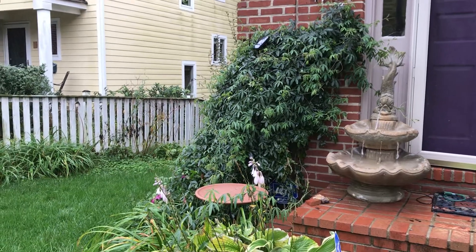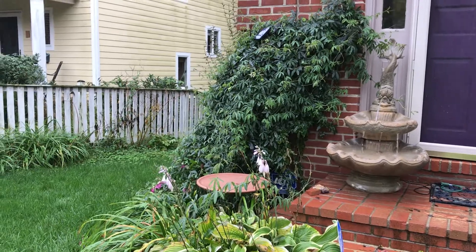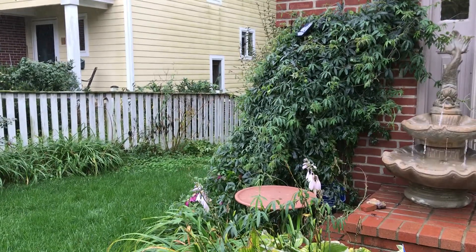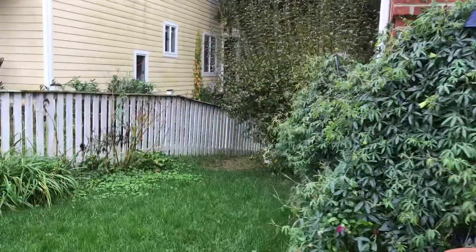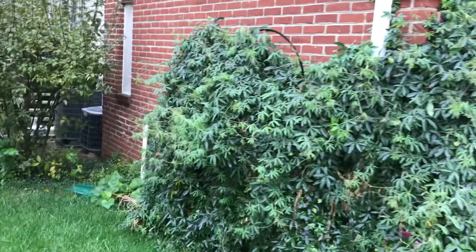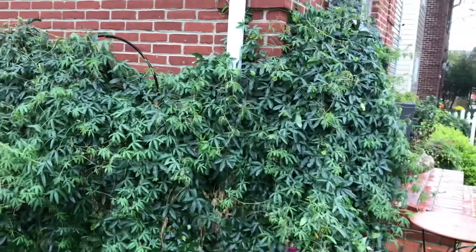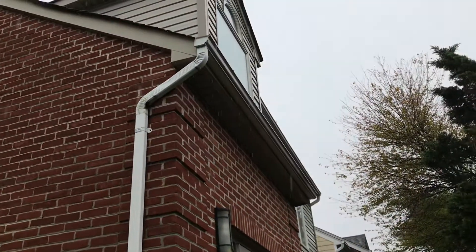We're standing here in the rain outside of Washington DC. Hurricane Zeta has been passing through — the remnants of it anyway. As you'll see, we're getting a fair amount of rain. All said and done, about three inches or so. Our basement is nice and dry because the gutters are clean and clear.